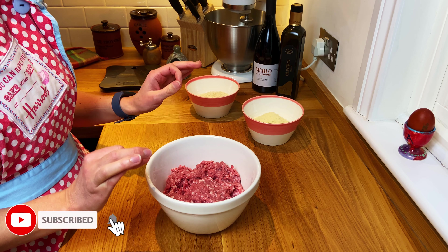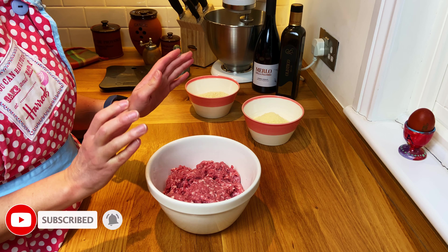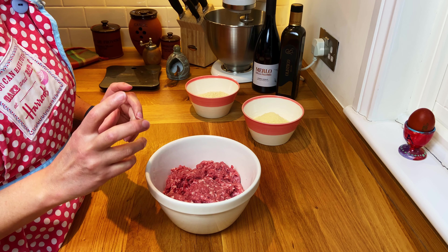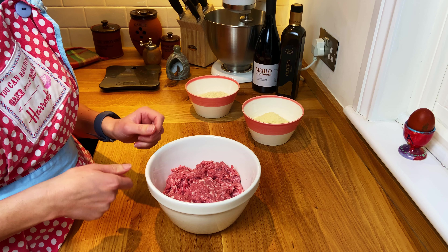Today I'm going to show you something super quick for the children. I'm going to make meatballs — two meals in one. You're going to have meatballs that you can eat with vegetables, and then the sauce we use to cook the meatballs is going to become pasta sauce for tomorrow.